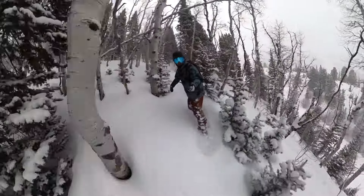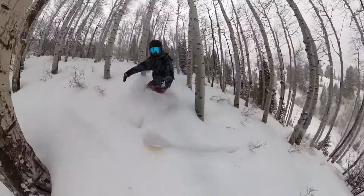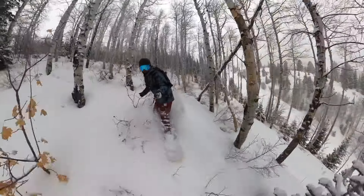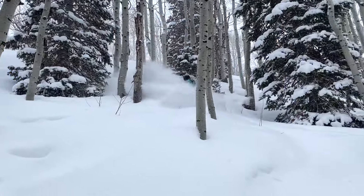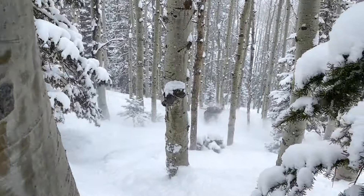I hit the exact same feature on this board and a full positive camber board, and the Spring Break Powder Twin did so much better. If you're trying to do that kind of stuff, that's going to be a huge highlight. You'll also find nice float in general — on a powder day, exploring, getting in the trees, doing slashes — it's a lot of fun and offers a significant benefit over your typical park twin. I'm just stoked to see more of this style of board on the market.